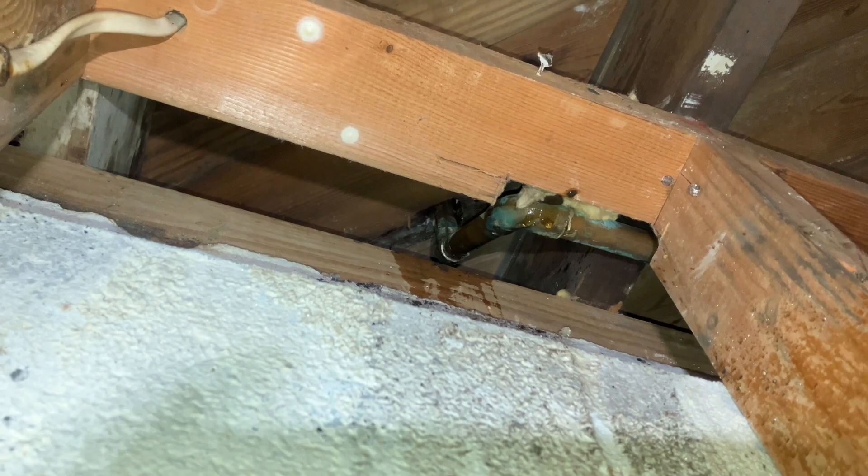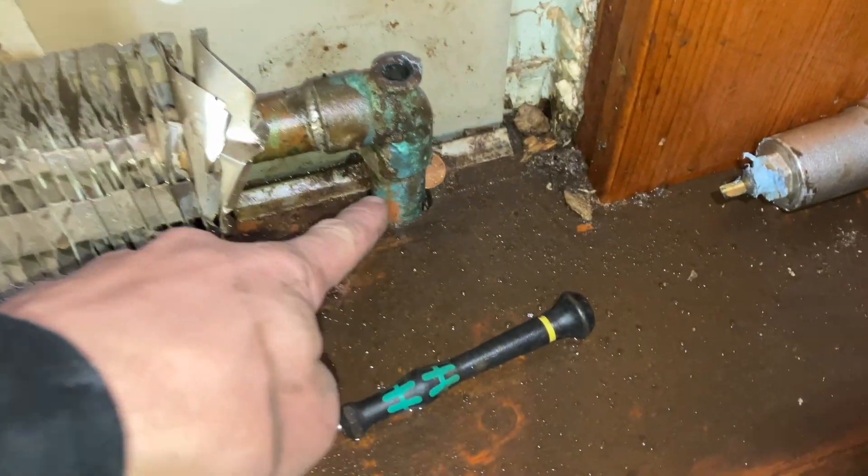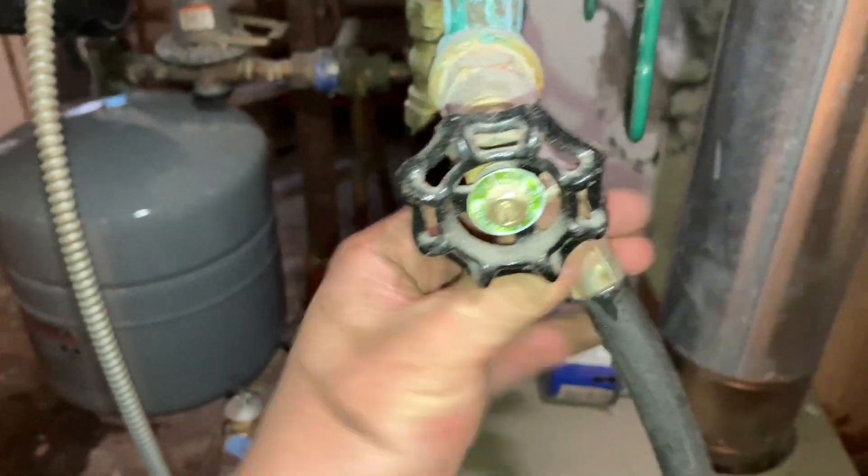I just want to make sure that the vertical pipe — this one — doesn't go when I unsolder it here.